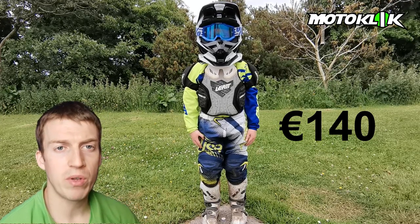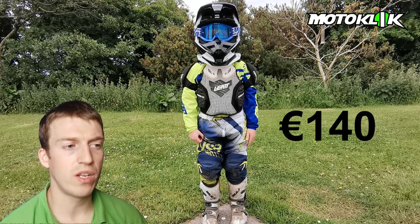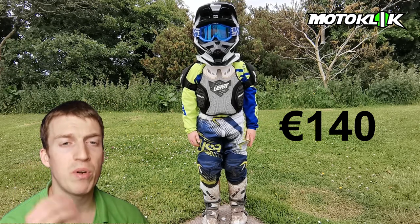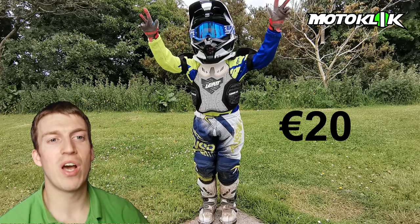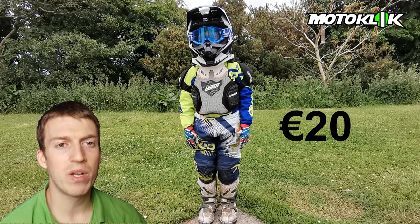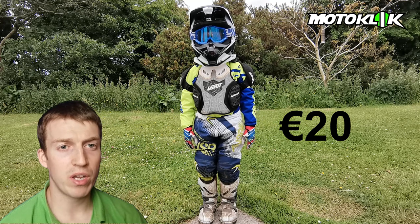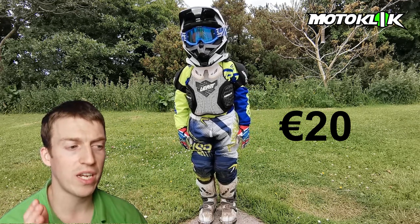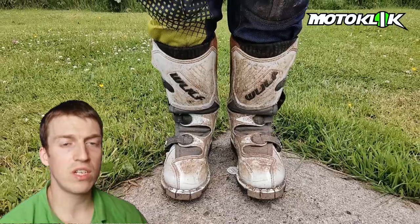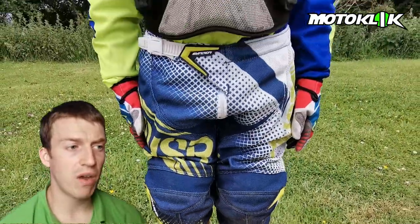The helmet we did buy brand new — this is a Fox V1 helmet that we got for around 138 euro. It offers the same protection as an adult helmet. Finally, we finish off with gloves from Alpinestars, brand new for 20 euro. As you can see, if you keep your eye out you can get a lot of secondhand stuff in good, decent condition for nearly half the price.